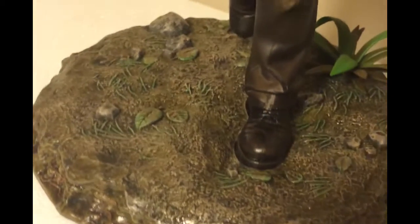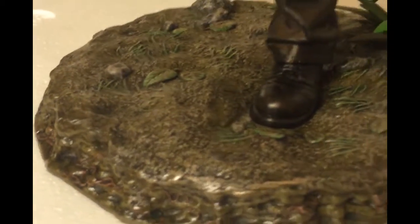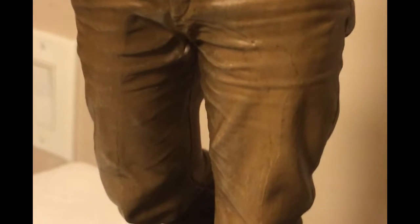Hey guys, so we're here taking a closer look at the statue. The ground obviously looks muddy, his shoes are muddy and wet, his pants are pretty wet as you can see right here. The detail is really nice — you can see the wrinkles in his pants.